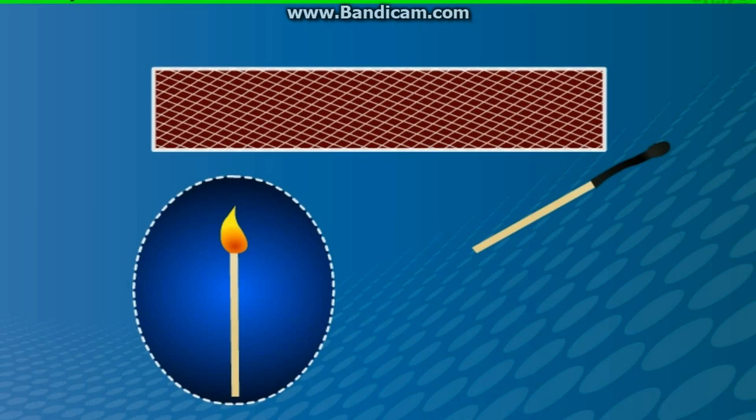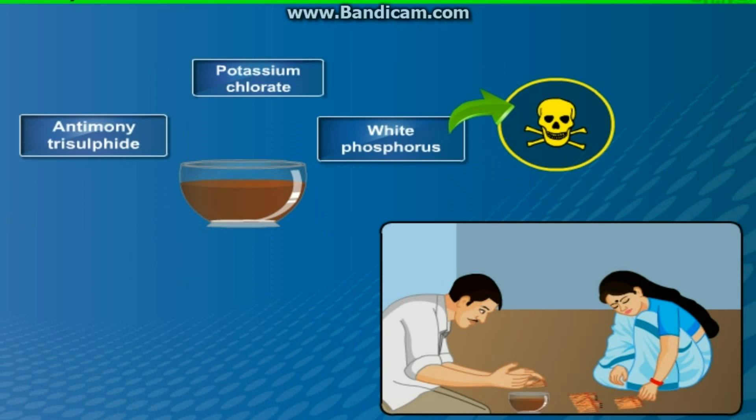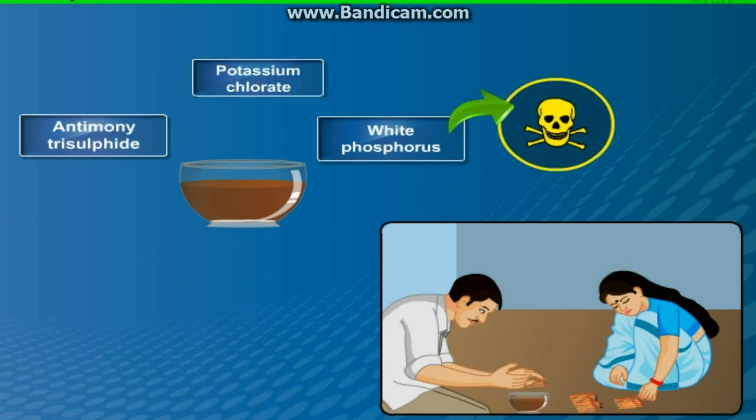But white phosphorus proved to be dangerous both for the workers involved in manufacturing of matches and for the users.